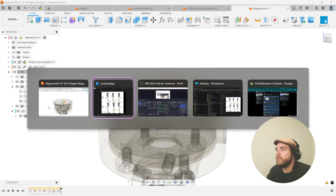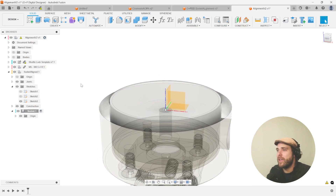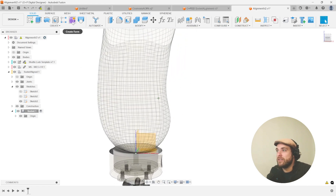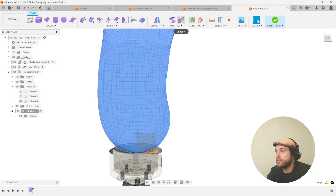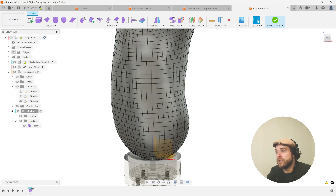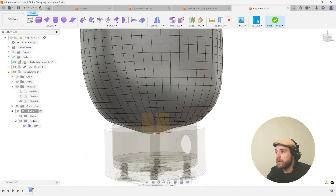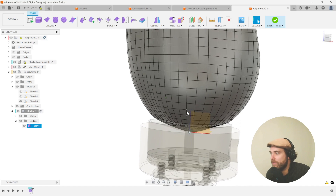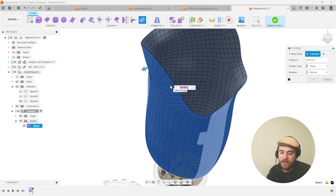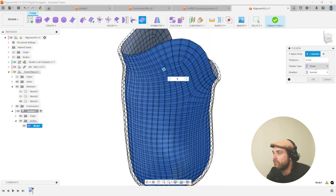We are now ready to do our alignment. Inside we'll hop into the component called 'socket.' Let's bring back our body from the root assembly and make that into a form inside our component — converting this to the quad mesh and hitting OK. That quad mesh is now turned into a spline body inside that container, so we can hide the initial mesh body. From here we're ready to loft down to this and do a quick thicken — let's thicken to four millimeters, keeping a sharp edge on top for now.